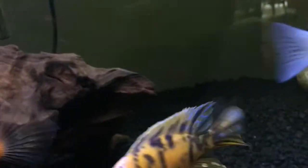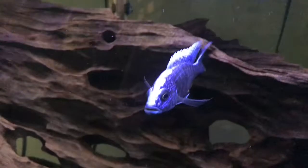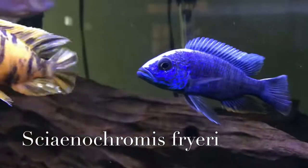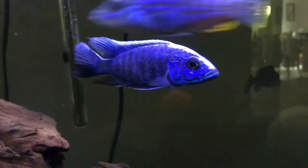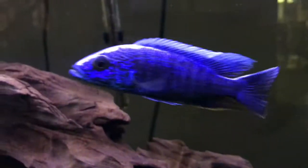I'm just going to do a species spotlight on my electric blue cichlid. Its scientific name is Cyanichromis friariae. This fish is a blue color, as you can see, and its color is so bright that you can see it from like a room away. It has an electric color and it's a really nice fish.